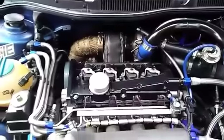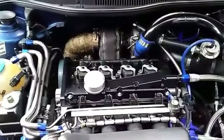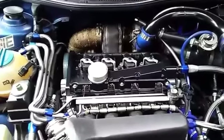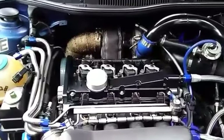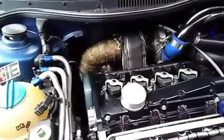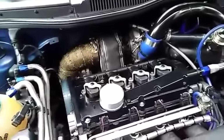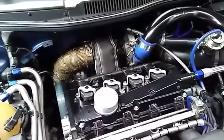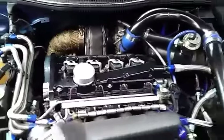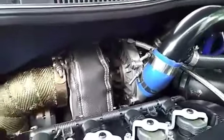This is a CX Racing GT30-size turbo, about 62 millimeter. It's around $450 on Amazon or eBay. It's a little cheaper than I wanted to go, but I had a thousand-dollar Netix turbo on there — a 60-1, 57 trim — and I blew that within not very long. So I figured I'd go cheap and see how that went. Everything's been good so far.